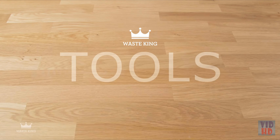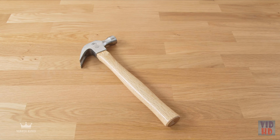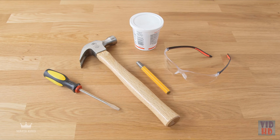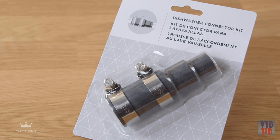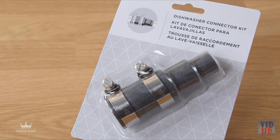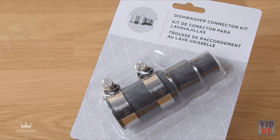Make sure you have the right tools for the job. You'll need a hammer, flathead screwdriver, dowel or steel punch, plumber's putty, and safety glasses. If you have a dishwasher and the dishwasher outlet hose is not 7/8 of an inch in diameter, you'll need to buy a dishwasher connector kit.